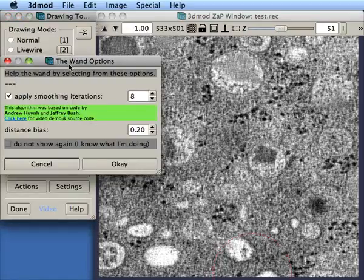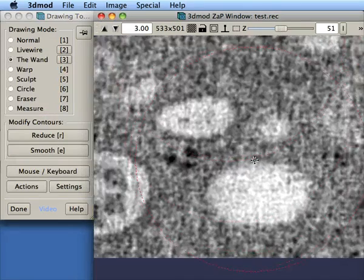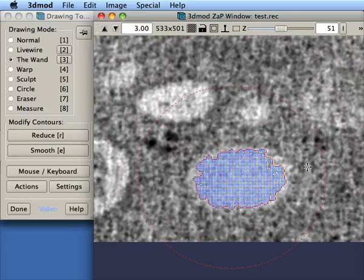This tool here is called the Watt, developed by Jeffrey Bush and Andrew Hoare. So you use this tool, you resize the circle, you drag approximately the size you want.